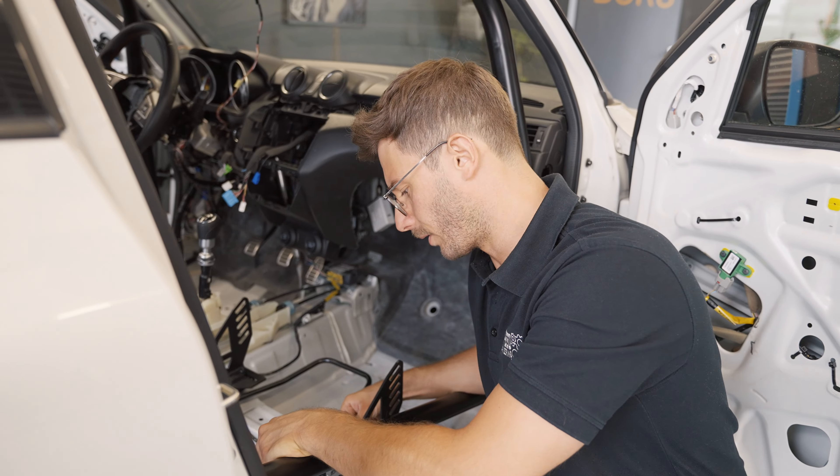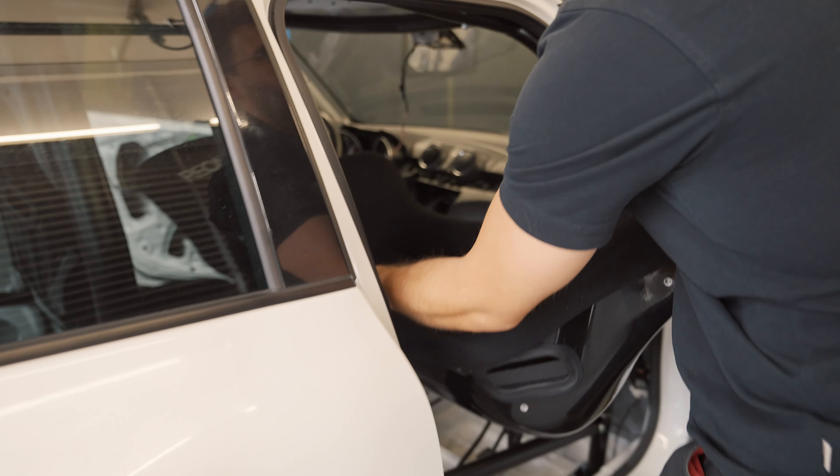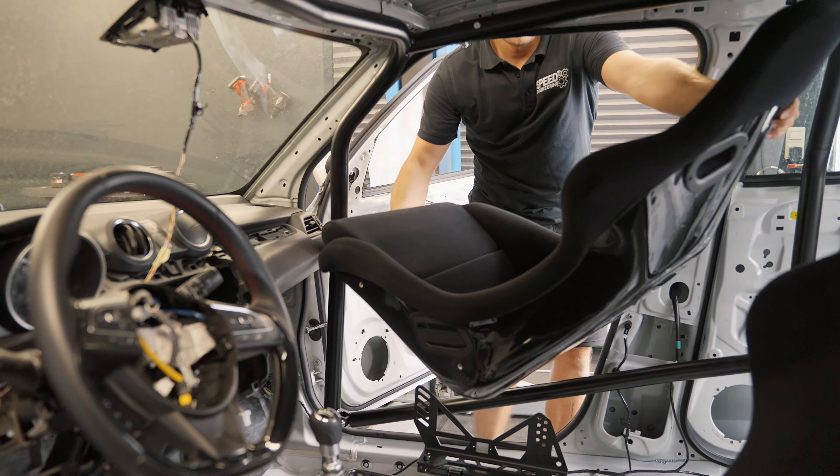So the result is you can sit even lower if you want to. If you are a tall person — which in Germany is quite common. But not me.